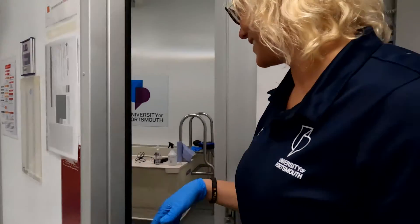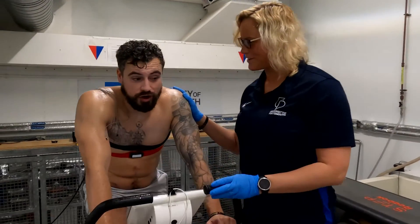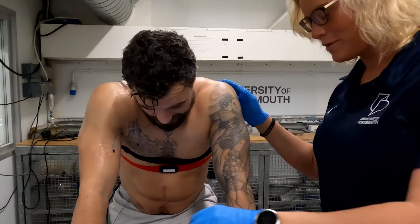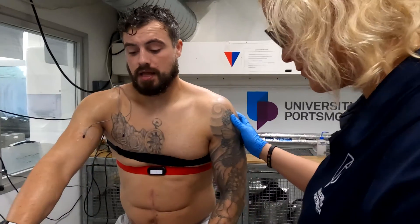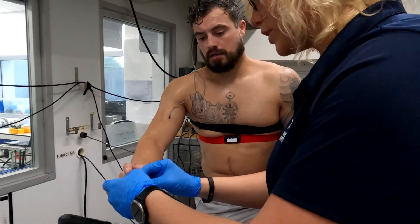Josh has been in there for his hour now, so we're going to take all the kit off and see what else we've got in store for him for the rest of the day. It's hot! Feeling good? Yeah. We're getting him down safely, taking all the kit off, and getting him cleaned up ready for what's next.